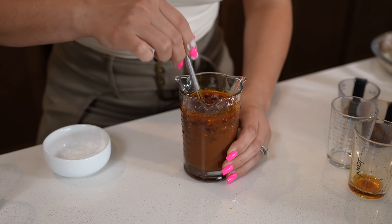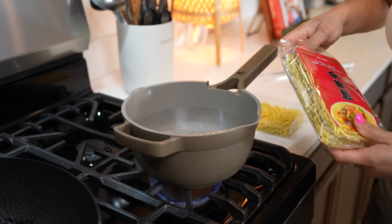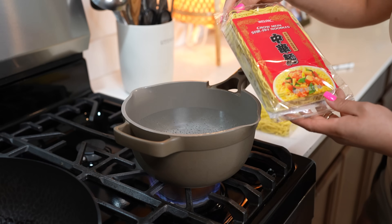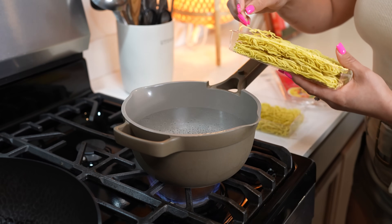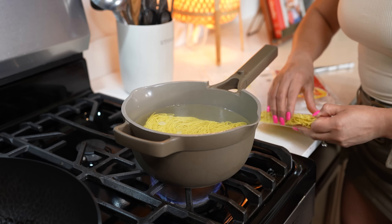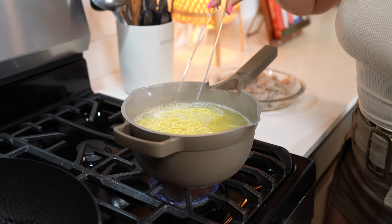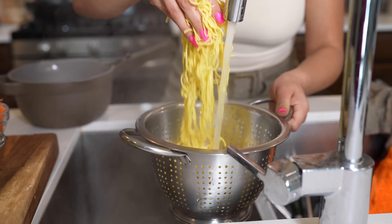This is perfect. So now we can get ready to cook it all together. Here I already have my water boiling. I'm going to be adding 8 ounces of chow mein stir-fry noodles and we're just going to cook them for 2 minutes. After 2 minutes, drain the noodles and rinse them with cold water.